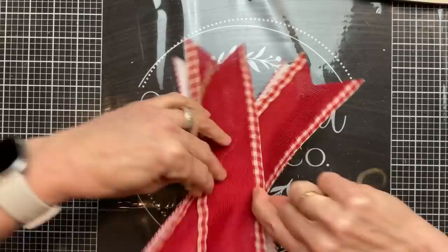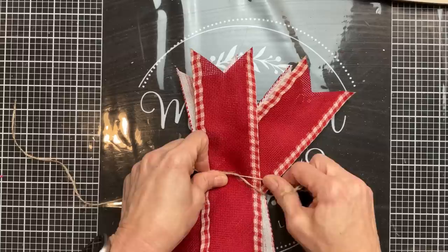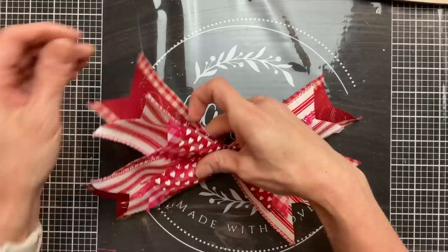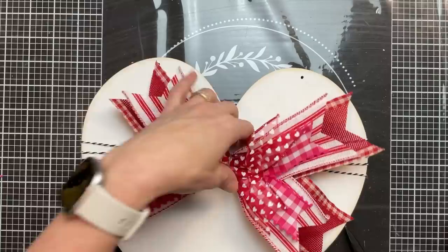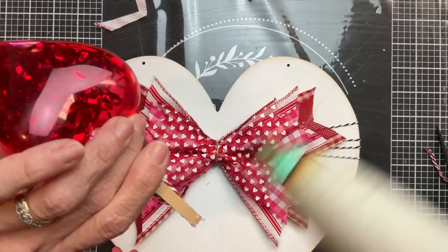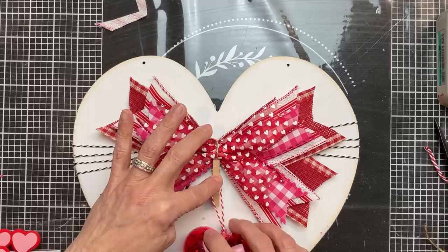Once we have all of our ribbons lined up crisscross, we're going to take a thin piece of jute twine, lay it across the center, flip it over, and as we pull our knot tight we're pushing and squishing the ribbons together so that they all lay really nice. Tie that second knot really tight, then we'll be able to flip it over and fluff it. Once you have your bow how you want it, we're going to glue it right here in the center where the baker's twine is crisscrossing across the front of our heart.